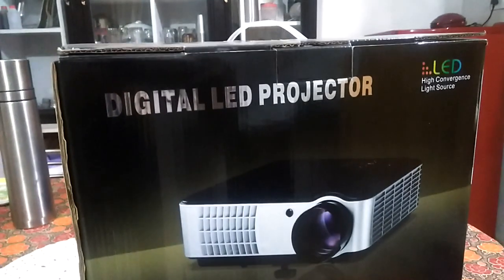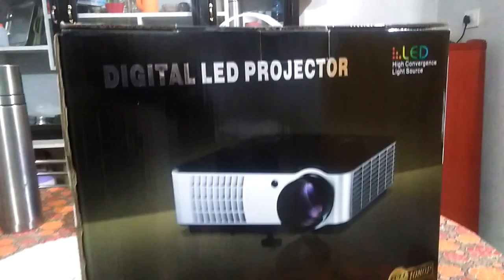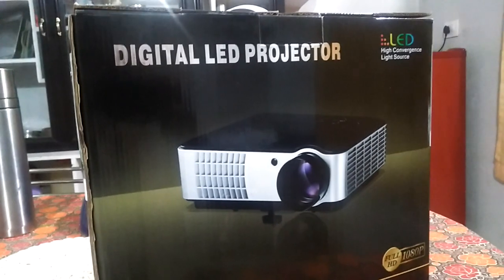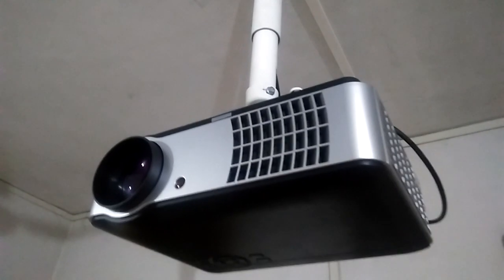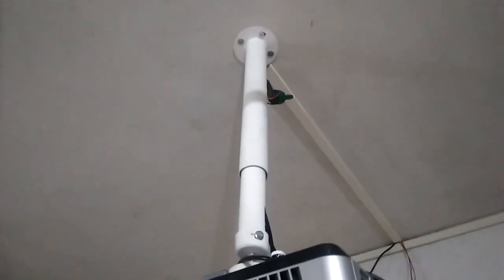Hi friends, here I am sharing the performance of the Regal RD806 LED projector. I mounted the projector on the ceiling and connected it to my laptop via HDMI cable.